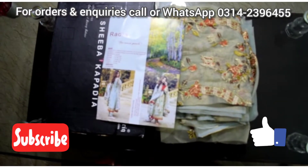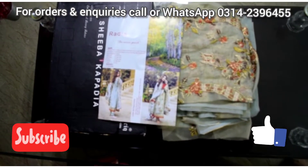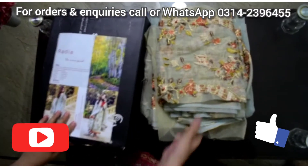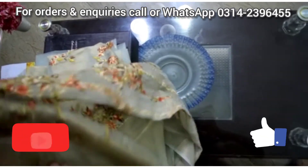Assalamualaikum viewers, welcome to my YouTube channel. Before we start the video, please like, share, and subscribe to my channel. Today I am going to show you another design of Shiva Kabadiyah. This is a party wear dress and this is the front.